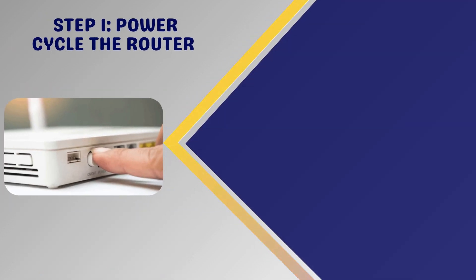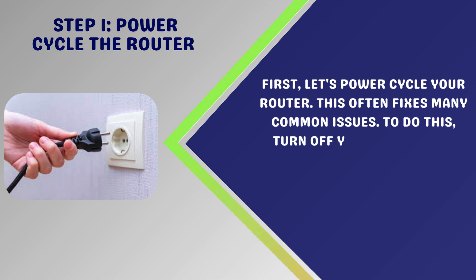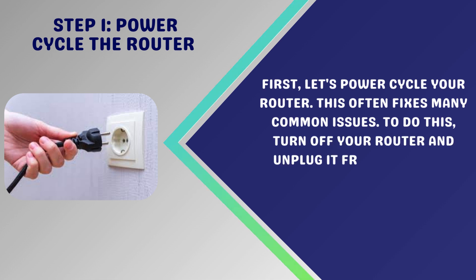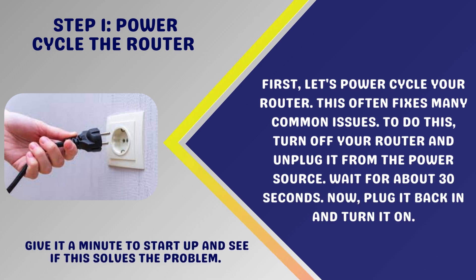Step 1: Power cycle the router. Let's power cycle your router — this often fixes many common issues. Turn off your router and unplug it from the power source. Wait for about 30 seconds. Then plug it back in and turn it on. Give it a minute to start up and see if this solves the problem.